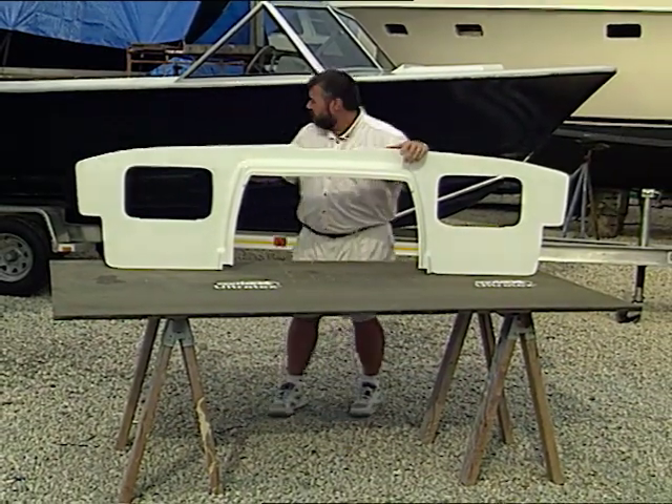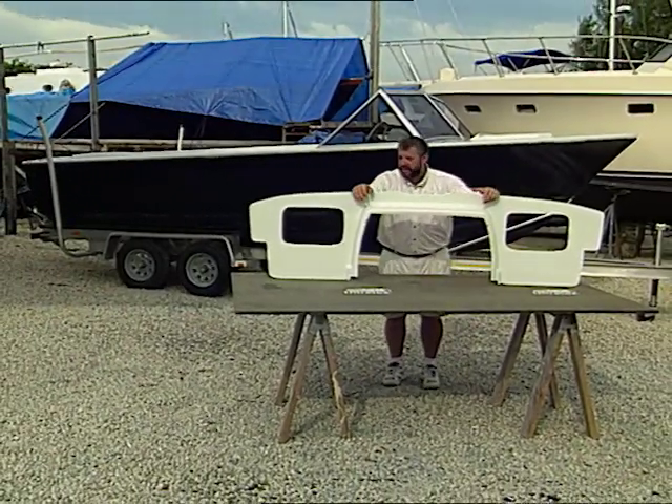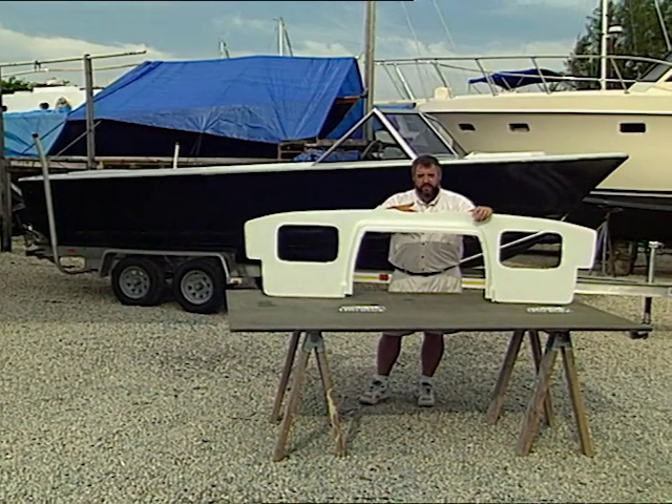This panel came off of our 20-foot Bertram Moppy. The technical name for the piece is called the transom sealing, and what it does is it seals off the transom and part of the engine away from the rest of the boat.